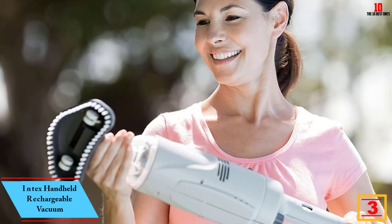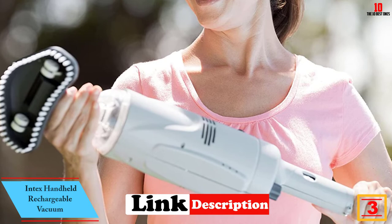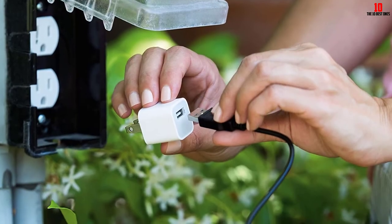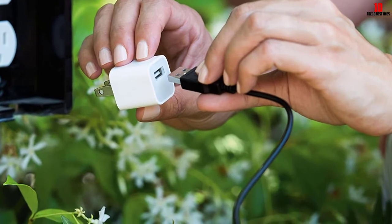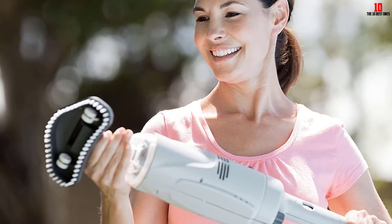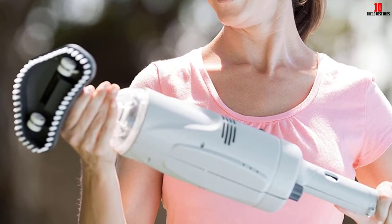At number three, we have the Intex handheld rechargeable vacuum. The IPX8 waterproof switch enhances the safety of both the user and the vacuum. Although a long telescopic aluminum shaft is provided, it comes with an adapter to fit a longer and broader pole if required. Inbuilt rechargeable NiMH batteries allow powerful suction for cleaning pools using two replaceable brush heads.